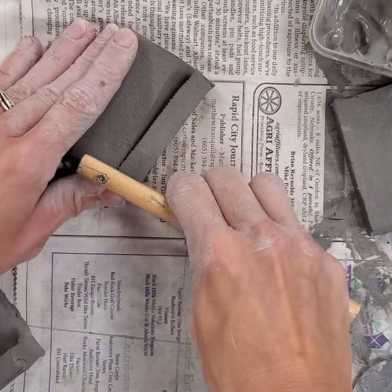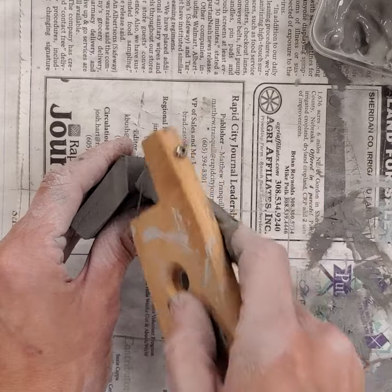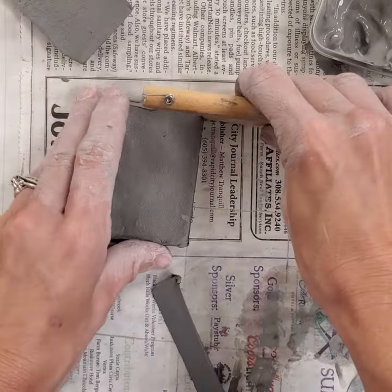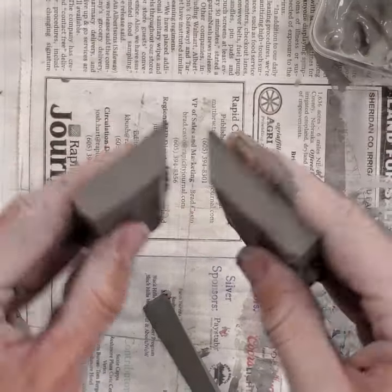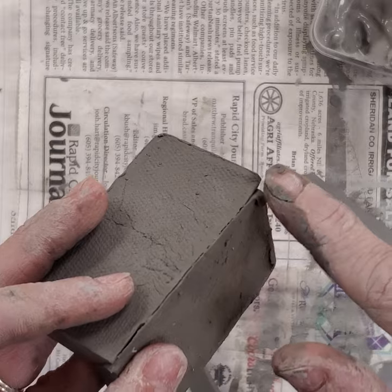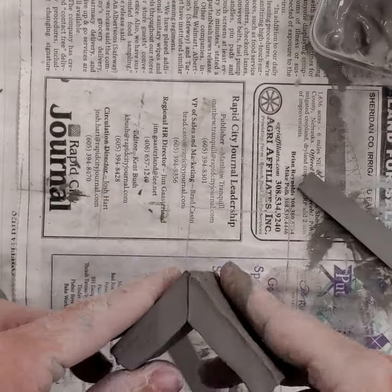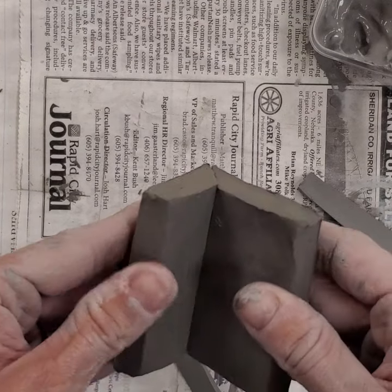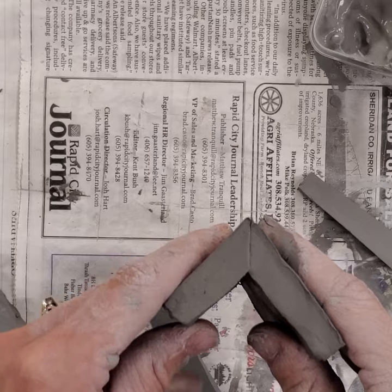I take the wire cutter and cut that. I need my 45-degree angle going this way, so when I set it down on the table I've got another 45 here. Now I can take these two 45s and they make a 90-degree angle. They tend to separate less than a butt joint and the seam is hidden in the corner. I would score and slip these together just like the butt joint — you can add a support coil if you want.